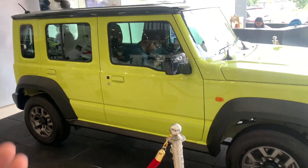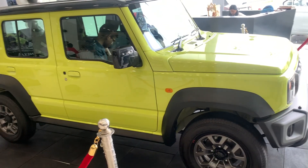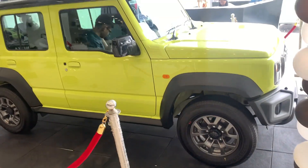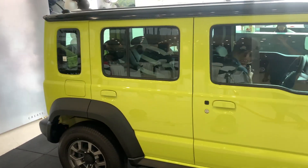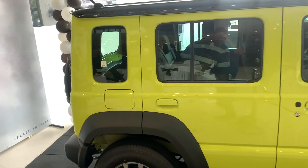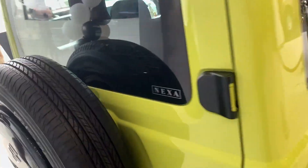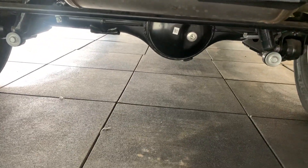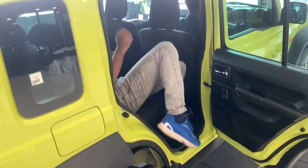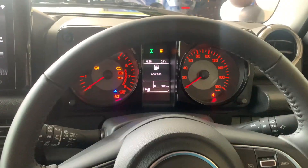I haven't tested the car yet so I can't give you driving opinions, but let's get inside and explore the features and off-roading options. One more thing — this has differentials, so it must have diff locks for better off-roading capability.